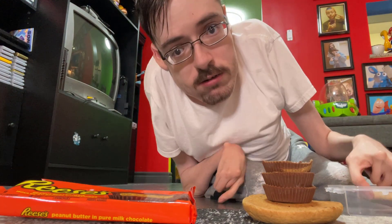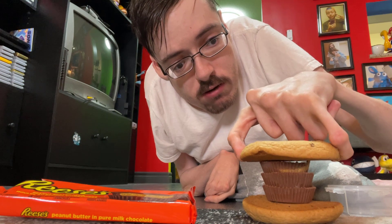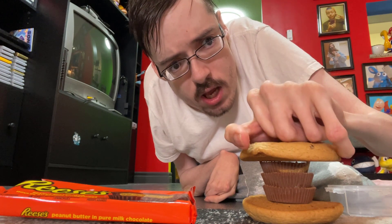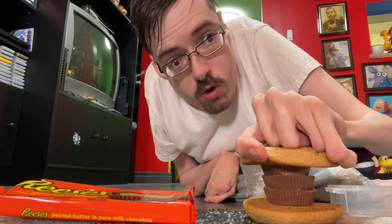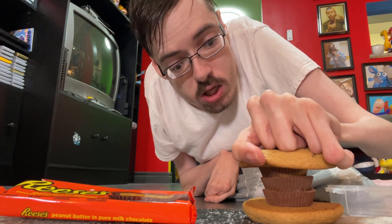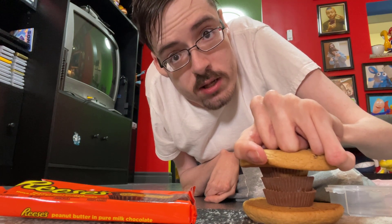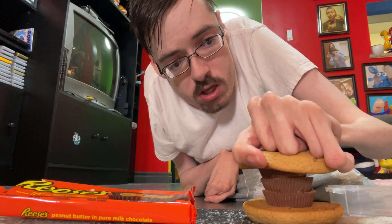Anyways, you want to take the other cookie now and place it right on top. Now you want to squish down a little, but not too hard because you don't want to break the cookie, okay? Alright, you following along? That's great, that's good, fantastic, alright.